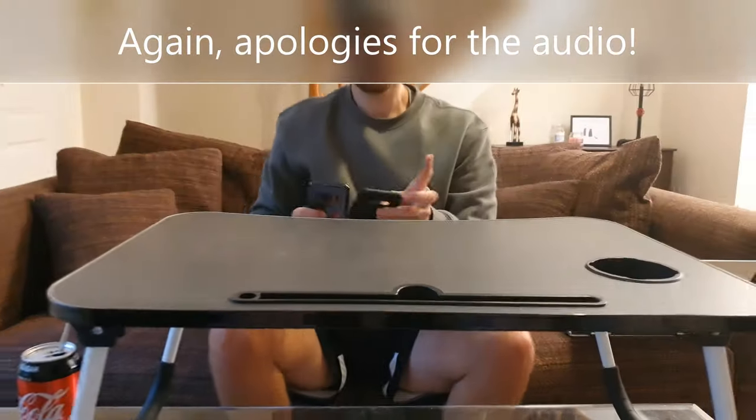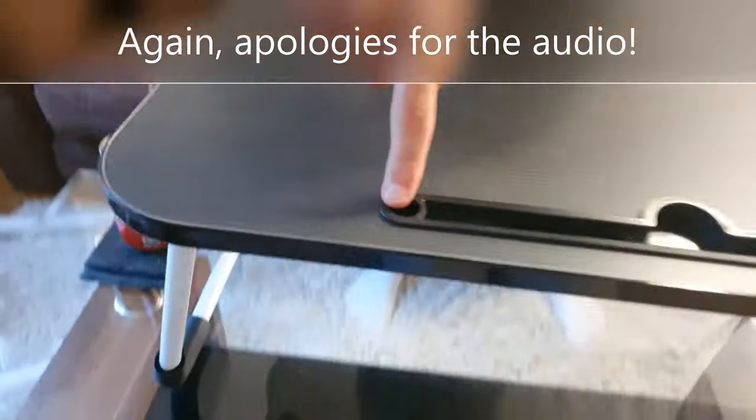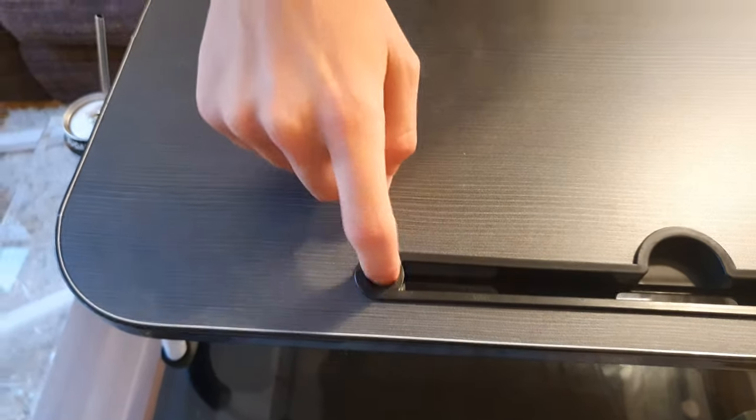Really nice. There is a little space here — I'm not sure what it's for. It might be for a stylus pen or something similar.